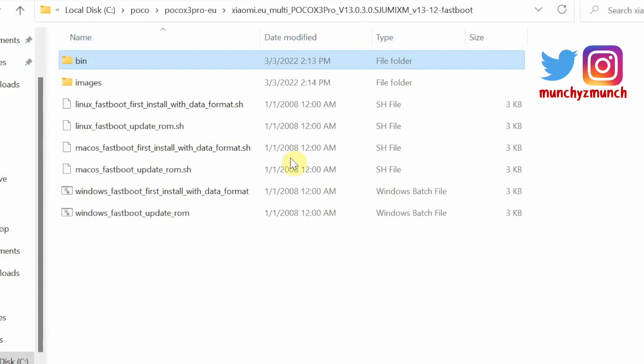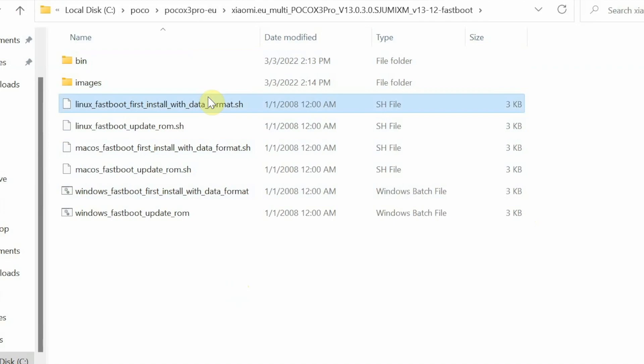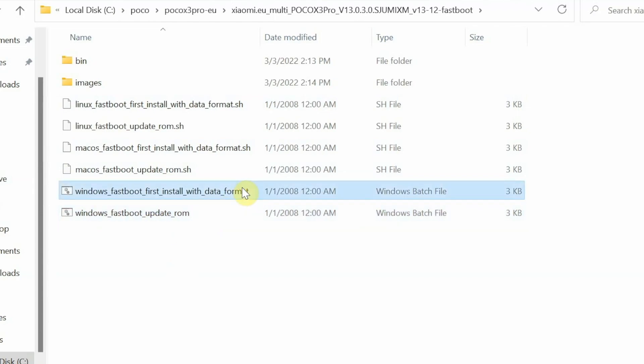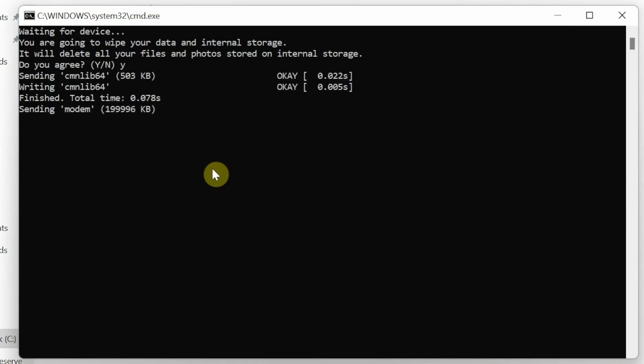Go back two times so you are inside the main folder where you have bin, images, and other files. You will see the file called windows_fastboot_first_install — this is the file to use when installing for the first time. Similarly, there is one for macOS and one for Linux. Once you have installed Xiaomi EU and want to update it, download the ROM again, unzip it, and use the update file — your data will not be lost. Since we are installing for the first time, we will use windows_fastboot_first_install. Double-click the file and it asks: do you agree your internal storage will be wiped? Type yes, press Enter, and the process has started.